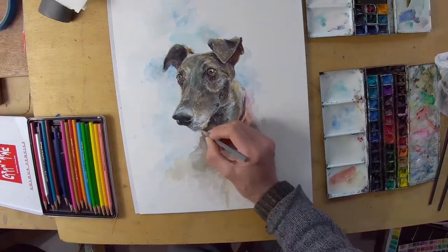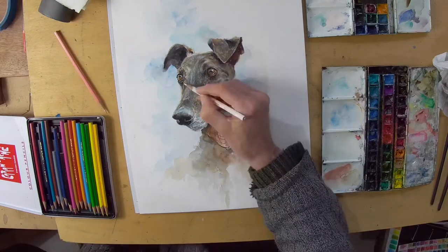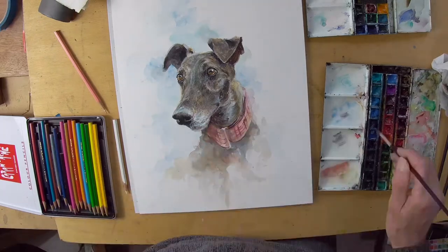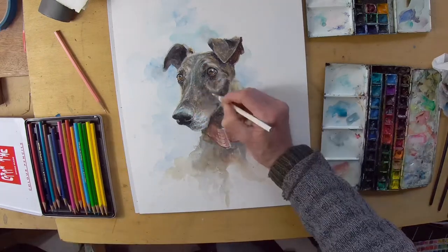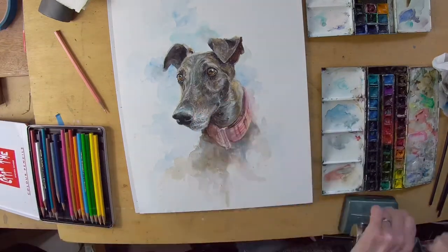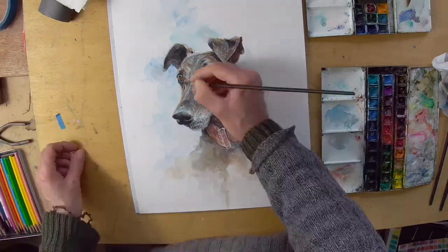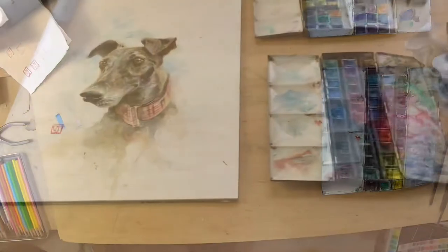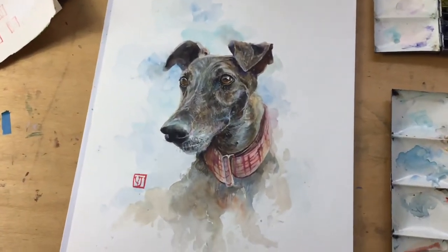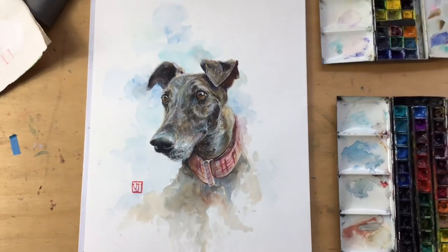Back to the time-lapse now for the final stages of the painting, which overall took about three to four hours including the drawing. I'm using a bit of Caran d'Ache watercolour pencil, which I can soften with water, drawing in some of the highlights and individual hairs to give it some texture and sharpen up areas. Then I add my little stamp and we're done. I hope you enjoyed the video — please like and subscribe; it doesn't cost anything but it helps me produce videos and reach a bigger audience.